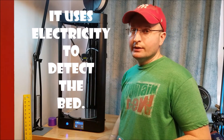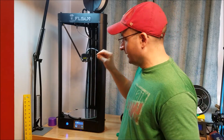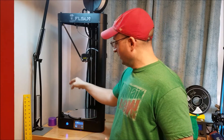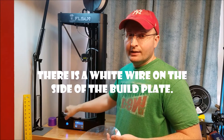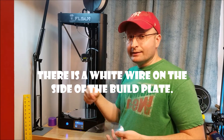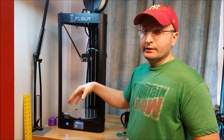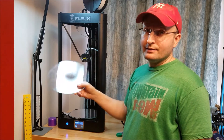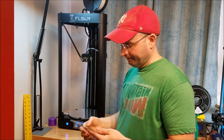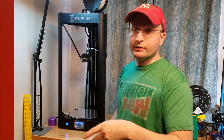So you peel off the wax paper when you get this thing brand new, you hit auto level, it comes down and touches that sticky sticker and it auto levels according to what it senses. Electricity passes from the tip down to the conductive surface, off to this wire that is on the side. It makes the electrical connection and touches in like 16 spots, then it knows basically where level is. The problem is when you try to use something like glass, you're not getting any electrical circuit made — the circuit is broken.